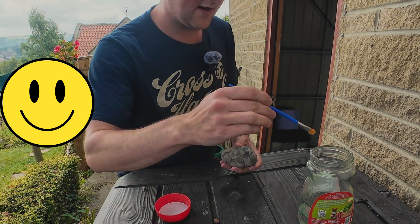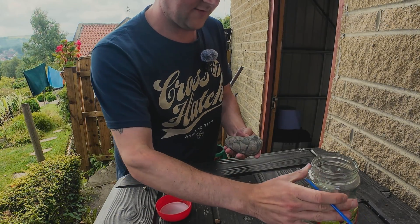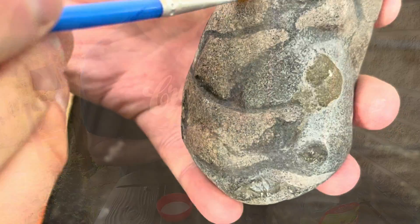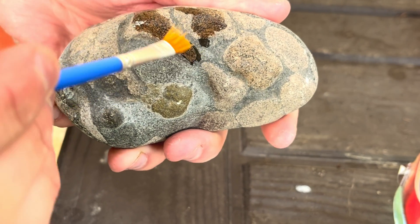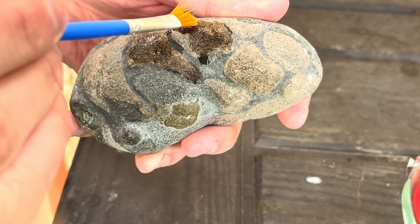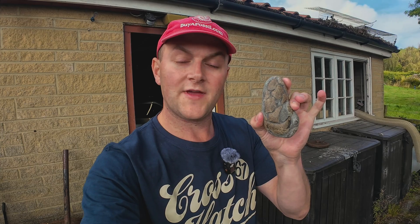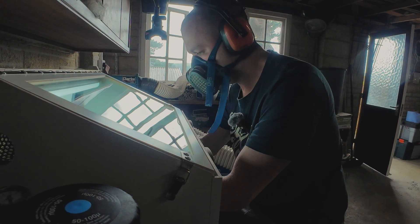I'll be filming the whole fossil preparation process today, so hopefully you enjoy it. It'd be great to see the two prepared fossils together side by side at the end. The very first thing I'll be doing is applying a little bit of Paraloid B72 to the bones. This makes them a little bit more protected when I'm preparing them and hopefully they won't be as flaky. It doesn't really matter if a bit of the Paraloid gets onto the matrix because we'll be removing that anyway — we just want it to seep into the bone mainly. Now all the Paraloid has been applied, the pen work can begin, so into the workshop I go to power up my air compressor and get my air pen ready.